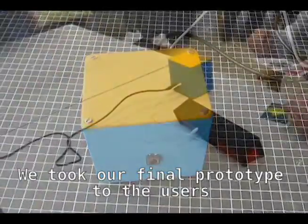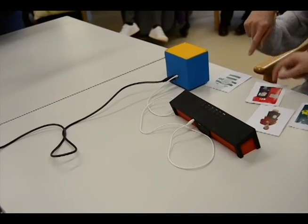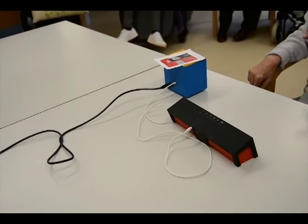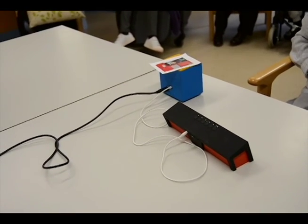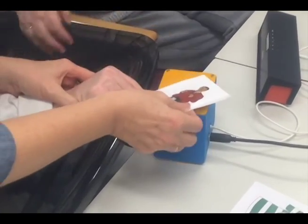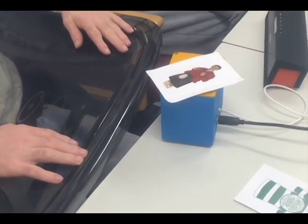We took our final prototype to the users and staff at Cherry Road. It's so good. Pick which one — pick which one — and I'll take the others away. If you want that one, pick it up then. Put it on. Oh no, that's a good one! That's a good one. I put it on. What do you think?